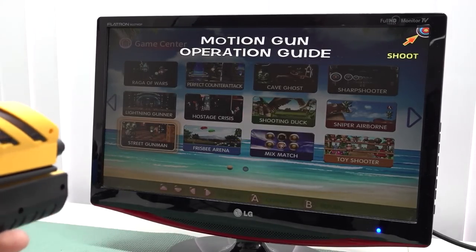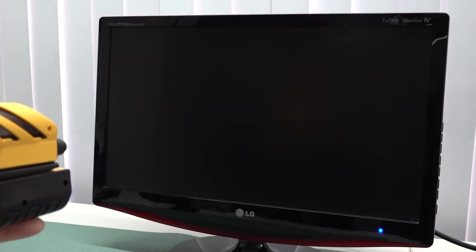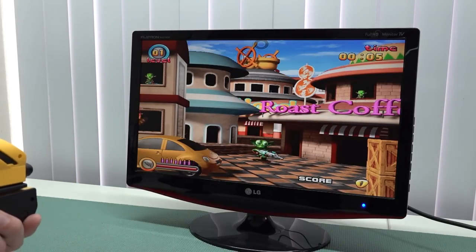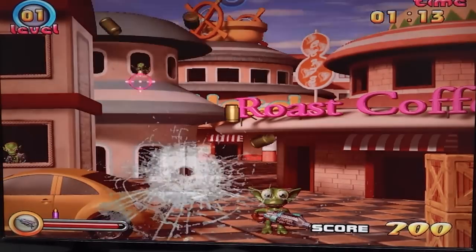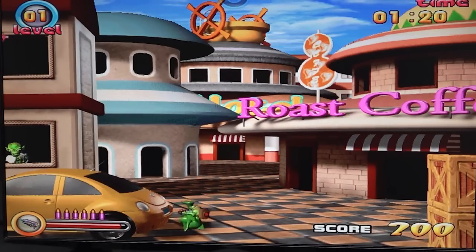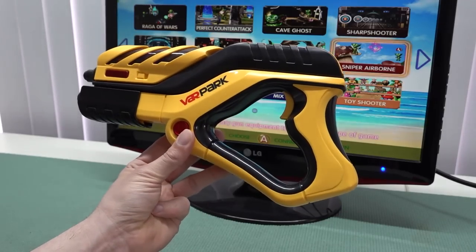I'm not going to show every single game simply because there are so many to show. The next thing I wanted to try is Street Gunman. We do have a different sensitivity when it comes to the main menu versus actually the game itself. There is no way of adjusting the sensitivity. But when it comes to the light gun kit, I must say that I am surprised how actually good it is. Let's get into the other part because there is so much more we can do with this thing.